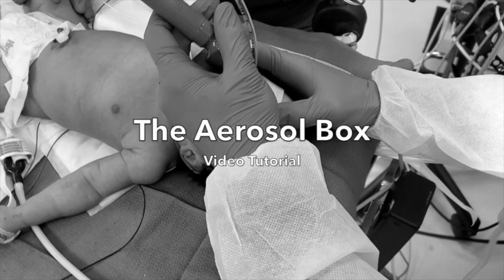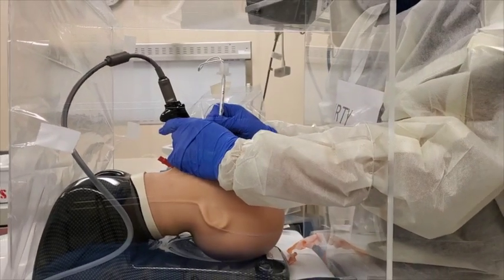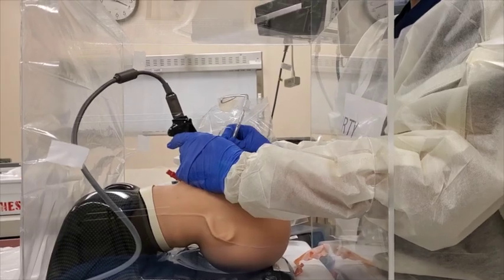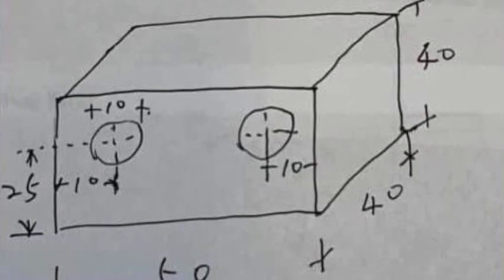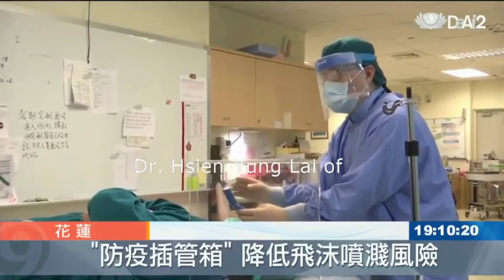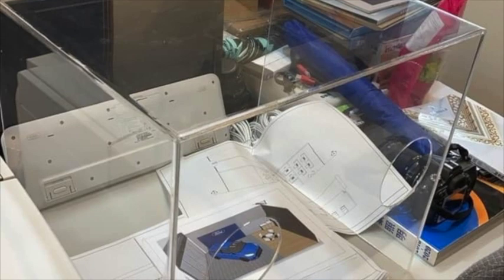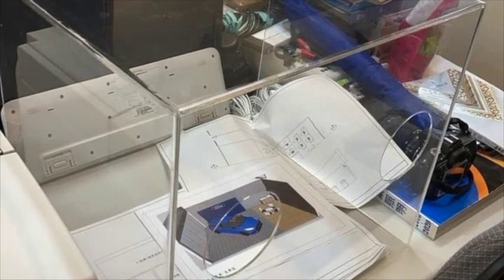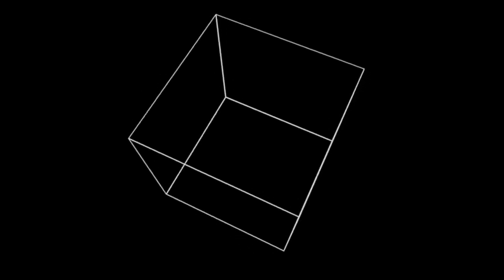Direct laryngoscopy is an aerosolizing procedure that poses a significant risk to healthcare professionals caring for patients infected with the COVID-19 virus. The aerosol box was created by Dr. Lai from Taiwan to provide an additional layer of protection for intubation and extubation. The clear box adds an additional layer of protection and is a simple and cost-effective design.